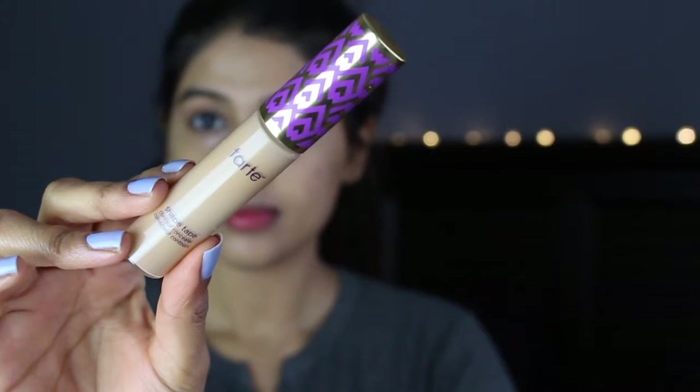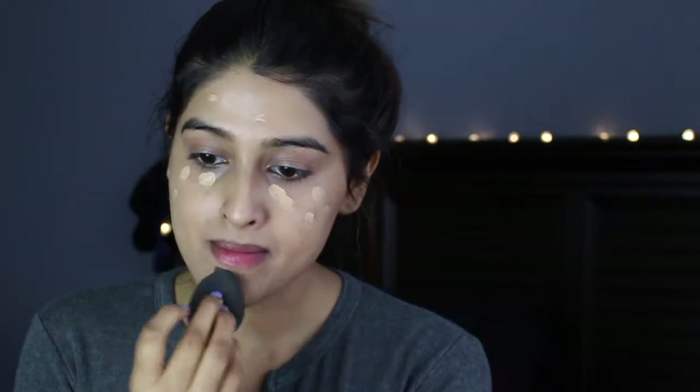I'm just going to be blending it all over my face and this really helps my face stay hydrated. I absolutely love it. Next I'm going to take the Tarte Shape Tape Concealer in the shade Medium and just dot it underneath my eyes and on any sort of acne scars and around my mouth. This concealer is so good — it's really high coverage and it doesn't crease whatsoever.